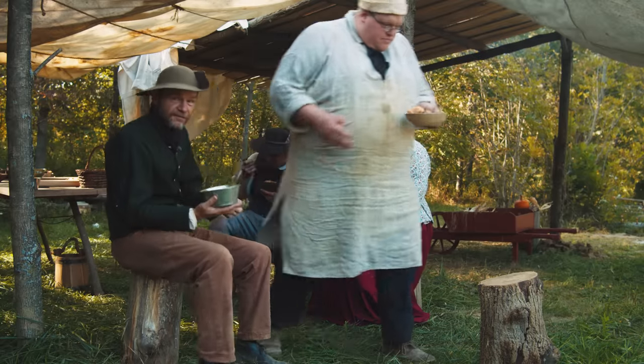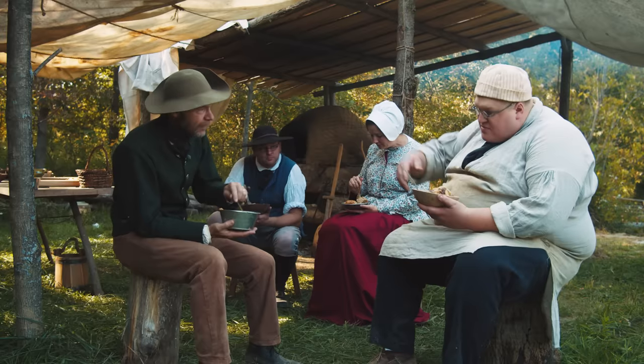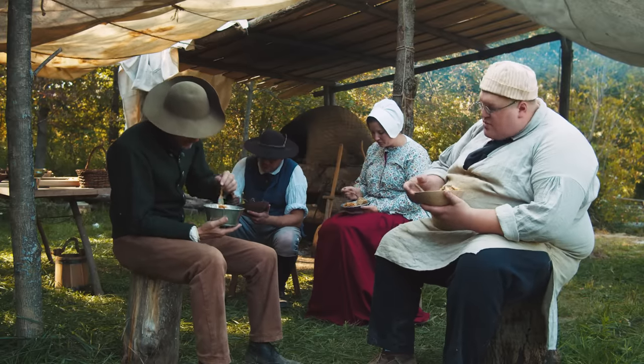There you go, John — the first meal out of the oven. I'm excited to try this out. You did a great job picking out all these recipes out of the past, out of the back catalog. Thank you — perfect set.